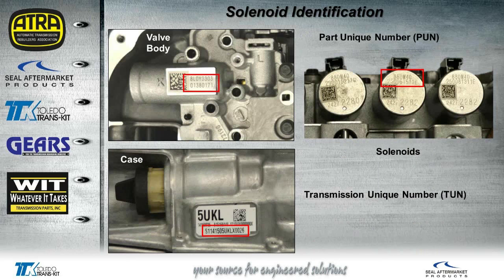Here's where the PUN numbers are located. The ones on the solenoids are to the right. Each solenoid looks identical, but there's a different PUN number on each solenoid, and those numbers have to match the PUN number on the valve body. The TON number of the transmission is the unique number right there on the case. All these numbers are programmed to the TCM, so any changes would have to be reflashed into the TCM. This is very similar to what we're seeing on the 6R140. If you change the solenoids on a 6F50, you have to take the solenoid strategy number and program that to the TCM on some of the boards. This is going to be a common practice across the board eventually.